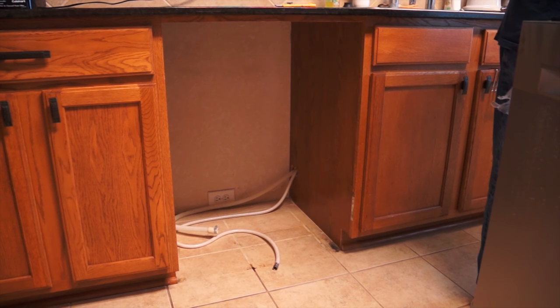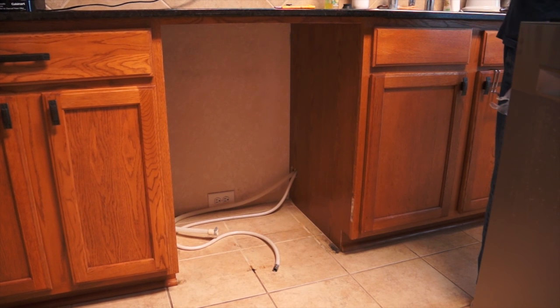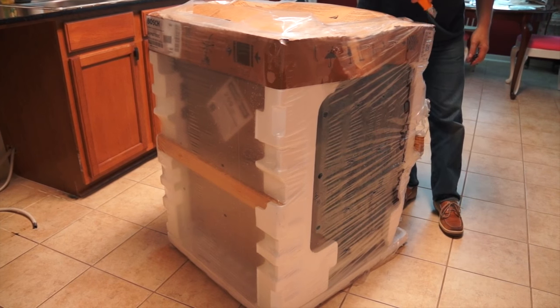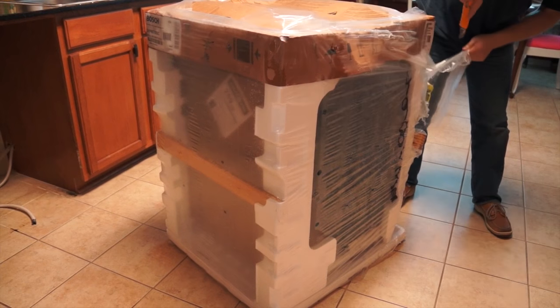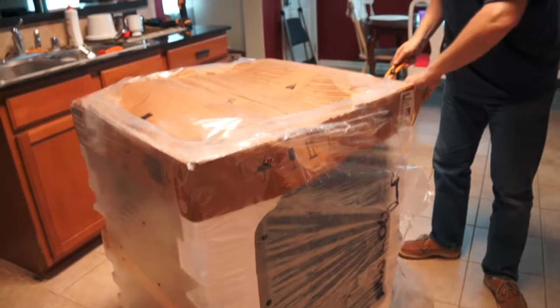The first thing we did was remove the old dishwasher. It happened so fast I didn't even have the chance to grab the camera, so it was a pretty easy thing to do. This is the new dishwasher that we got — we actually bought it online to take advantage of the cash back and then just picked it up in the store.